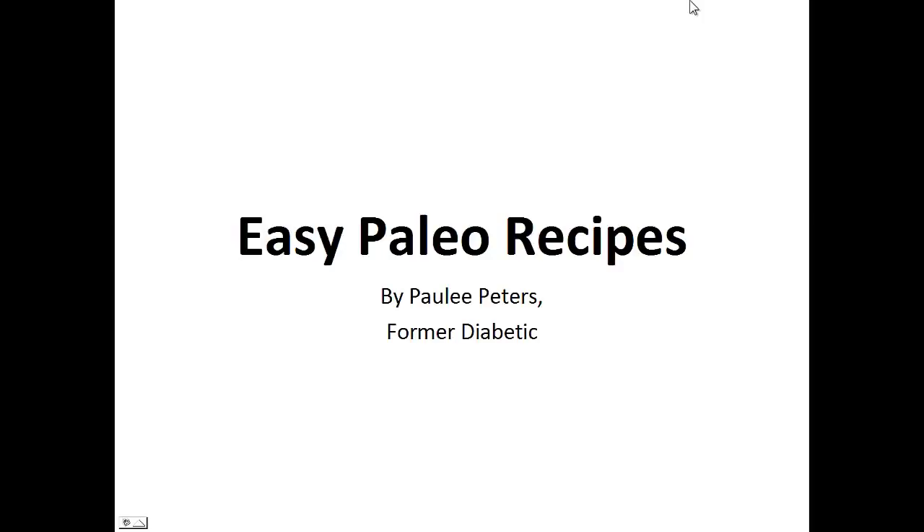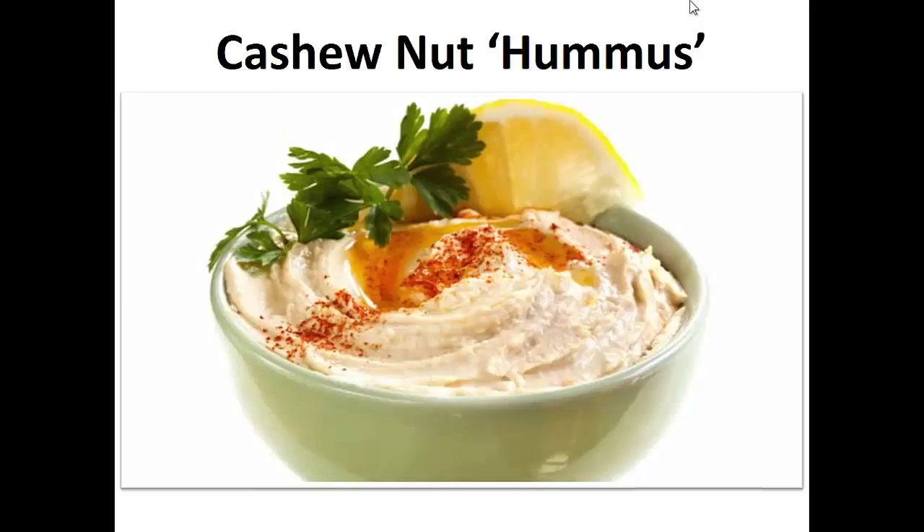Hey there, it's Polly Peters. In this video, I want to talk about easy paleo recipes and give you one simple recipe to help you with the paleo diet. But before that, I want to share with you my story about who I am so we can get to know each other better.